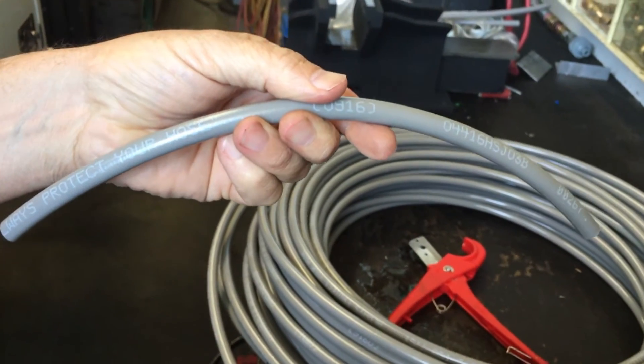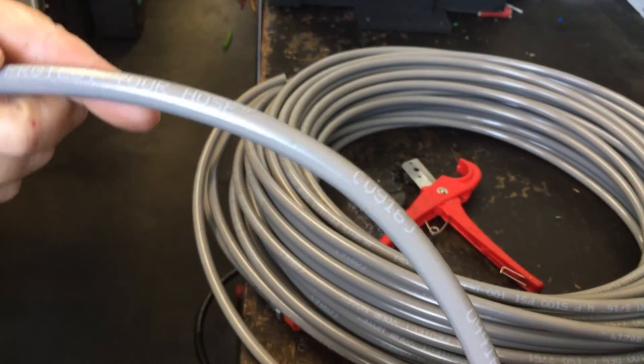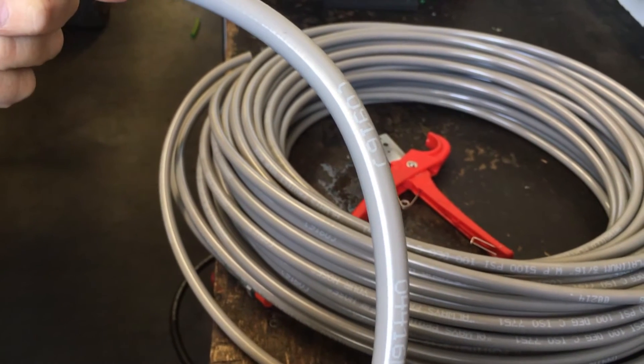When you're in the market for a new hose, ask for the new Platinum Series Hose by Armadillo, and you'll be very impressed.